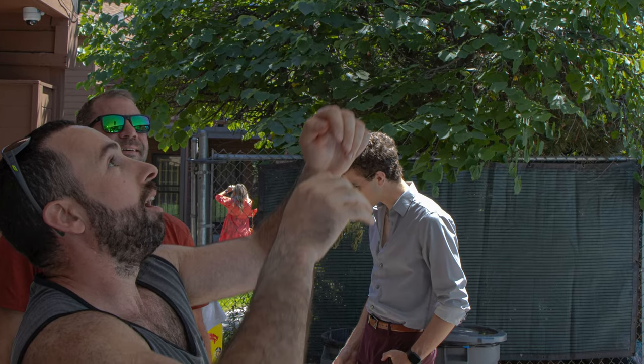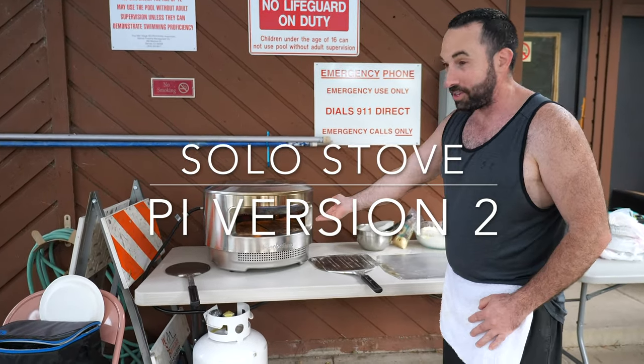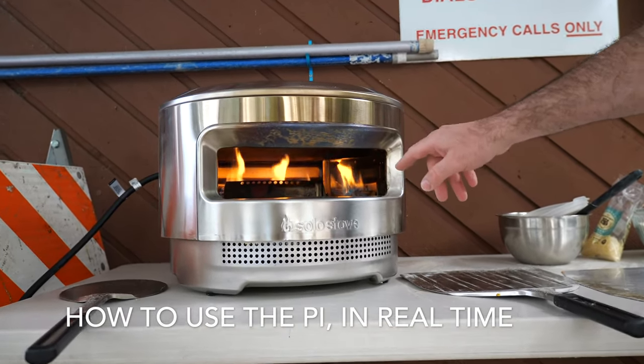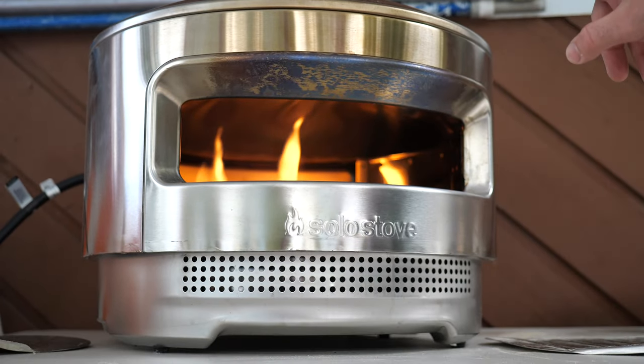Hello ladies and gentlemen, welcome to Engerman's review for the Solo Stove Pie 2. If you take a look inside over here, you can see that fire shooting up from the back and it's got a deflector that's going to have the fire shooting up right at the top of the dome of the oven.